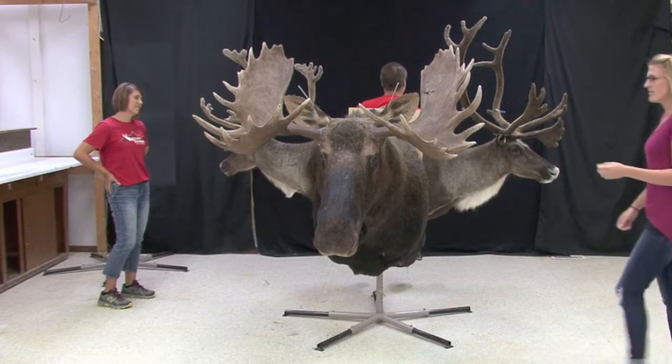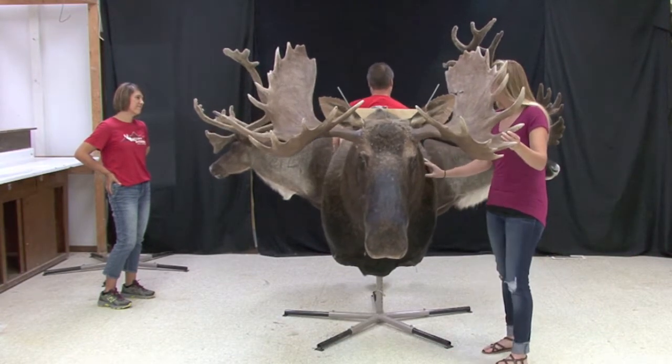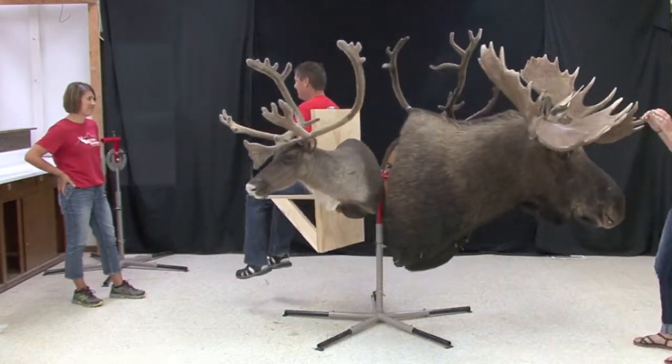Is this the father mounting stand? That's pretty cool. He's looking for my dad. Oh my gosh, are you serious? You guys are so ridiculous.